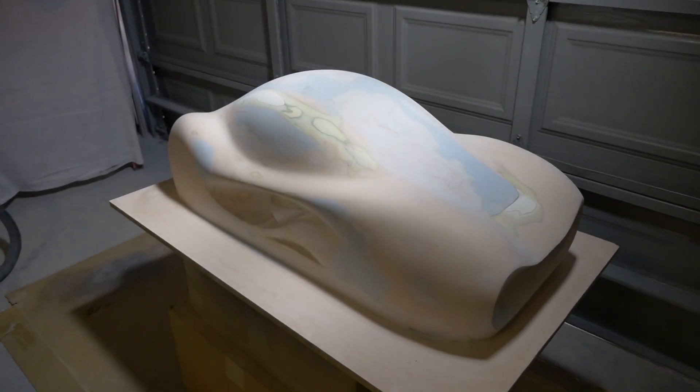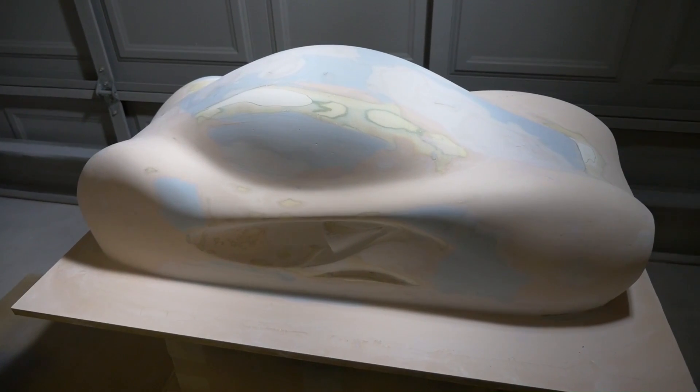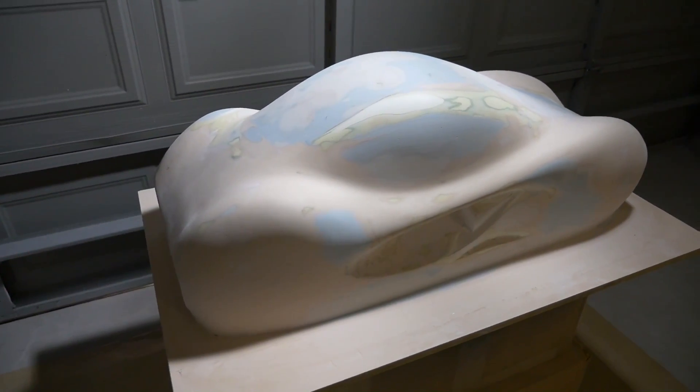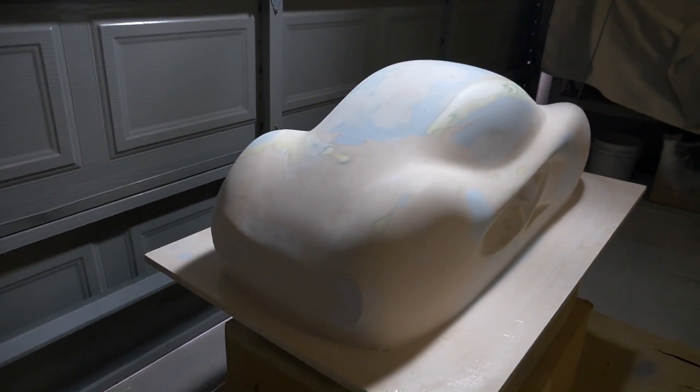Hey everyone, welcome to another look at a long-term project that I've been working on. I made a video about this a little while back and a lot of people asked for another update video because people are curious about what this actually is, since I haven't yet given anything away.